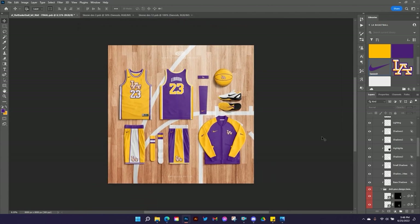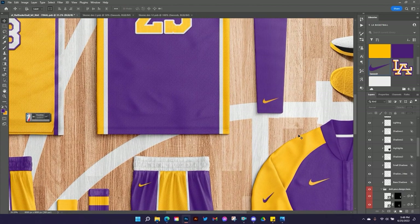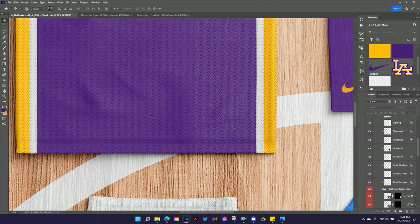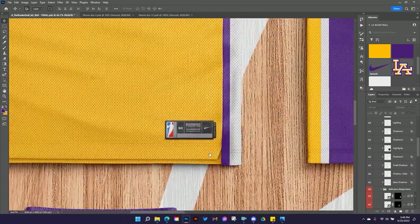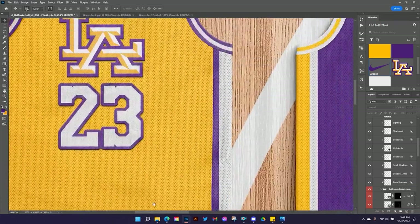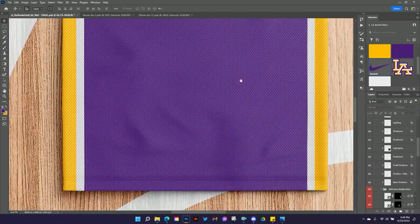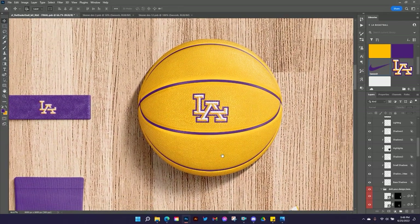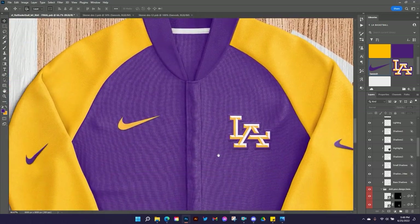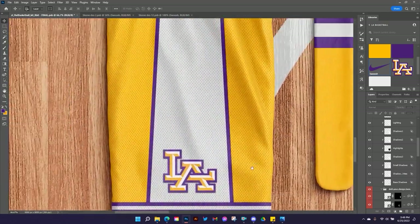Zoom out for a full view — really, really happy with it. Let me do a detailed zoom of basically the whole thing. On the front of the jersey we've got the jock tag and you can customize that, all the trim, you can see all the wood grain on the court and the paint, the back of the jersey with all that texture, the sleeve, the headband, the ball, a detailed shot on the shoes, the jacket with awesome texture, shadows all over the shorts, the socks. So many cool things.